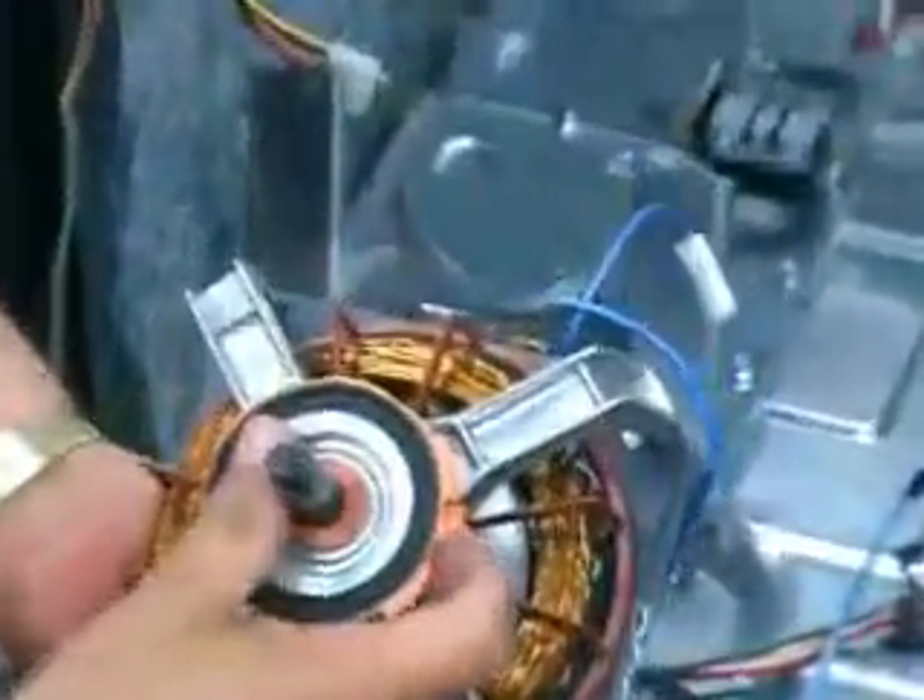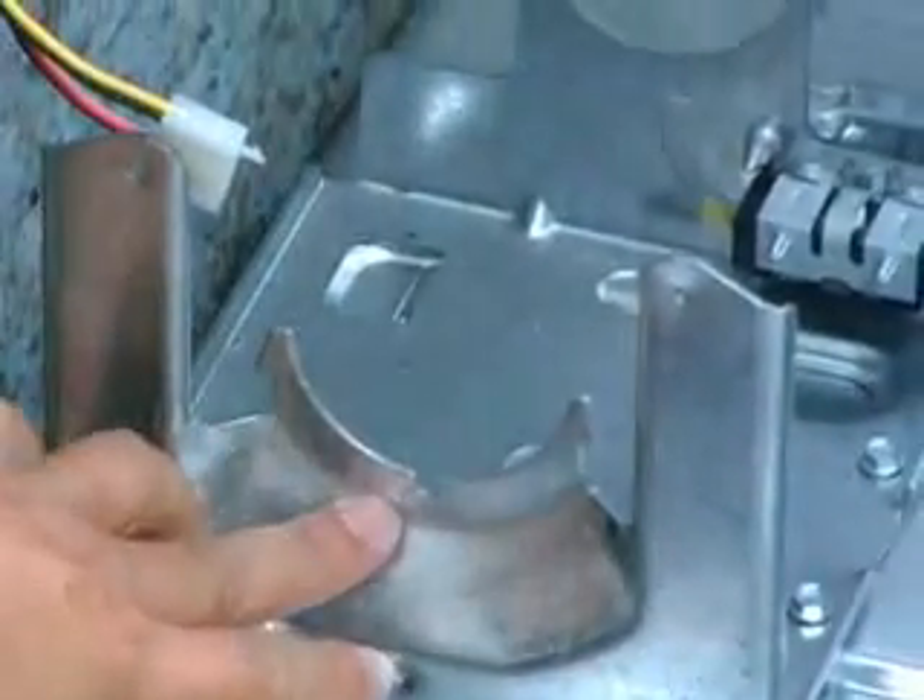When reinstalling the motor, align the molded tab with the slot in the motor bracket.